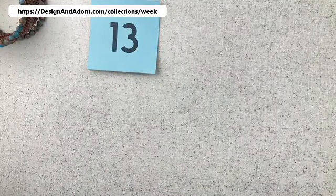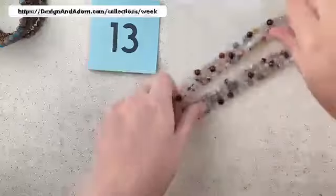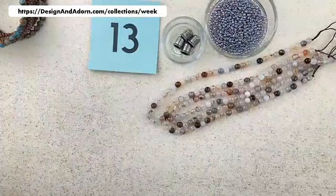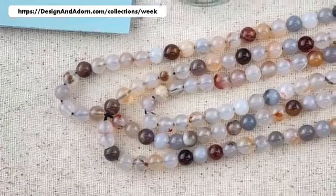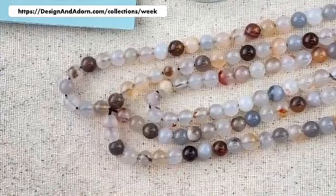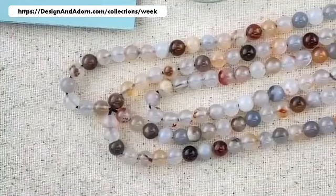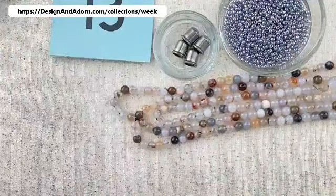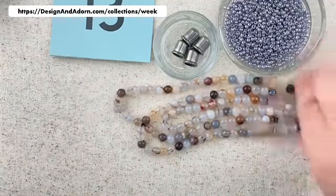Number thirteen — I only have three available of this one. Thirteen and fourteen are both the same stone but paired with different seed beads. Look at these beautiful stones: we have a lot of milky translucent white, some translucent golden with little hints of orange, some darker smoky topaz color, and some beautiful grays. For number thirteen, we're pairing this with a lustered gray that has just the slightest hint of lavender — which is so beautiful with the stone. And then antique silver, antique pewter colors for our findings. That's number thirteen.